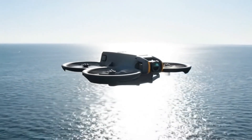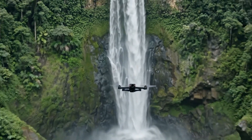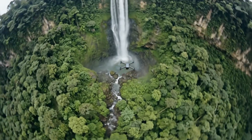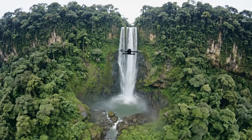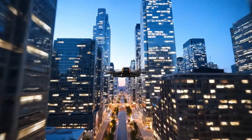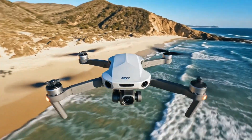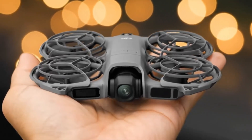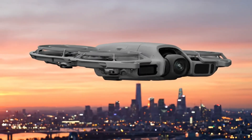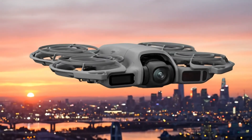As interest grows around its successor, new leaks are offering the clearest look yet at what appears to be the upcoming DJI Osmo Pocket 4. Recent leaked images suggest DJI is testing two different Pocket 4 prototypes in the wild, photographed alongside the Pocket 3 for comparison. These prototypes appear to represent two distinct variants, likely a standard model and a higher-end Pro version. Both units lack branding or logos, strongly indicating that they are early test models rather than finished retail products.